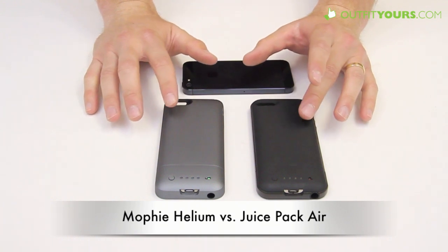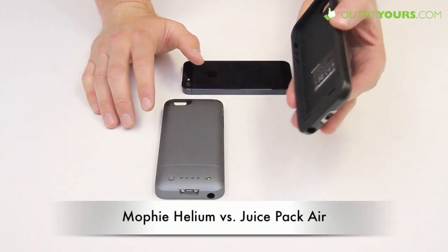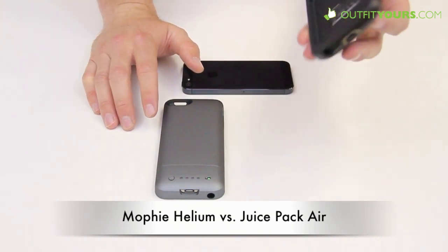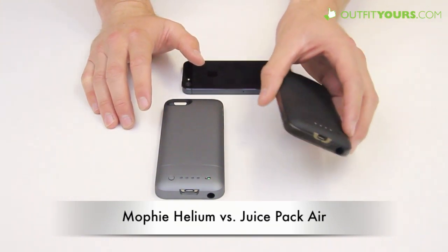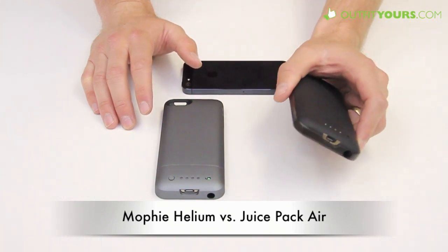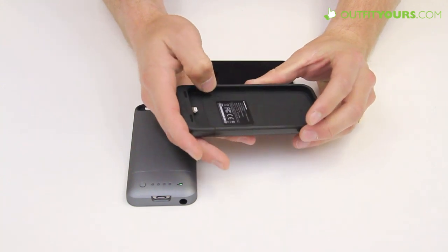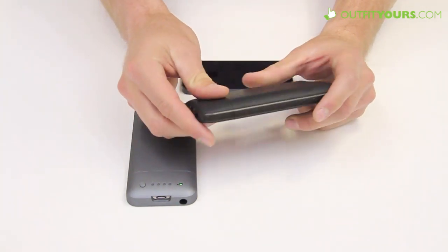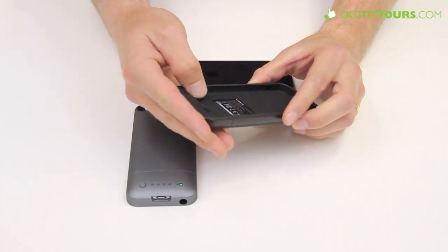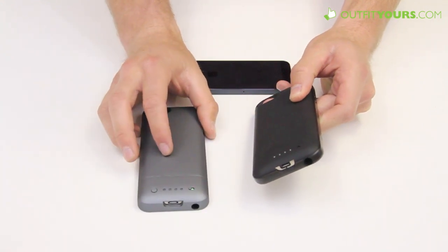Either one of these are the best battery cases on the market, but we actually prefer the Mophie Juice Pack Air. The first reason is that it has more battery. If you're going to be getting a battery case, yes, you're going to be adding a little bit of bulk and weight to your iPhone, but you might as well get one that gives you good extra battery. This is a 1700mAh case, whereas the Helium is 1500mAh.